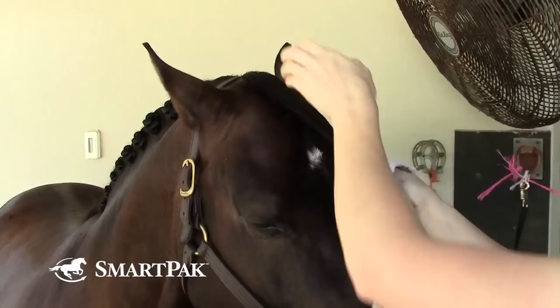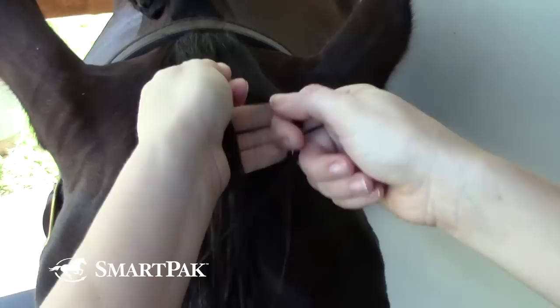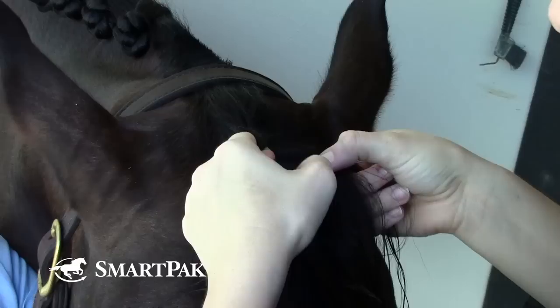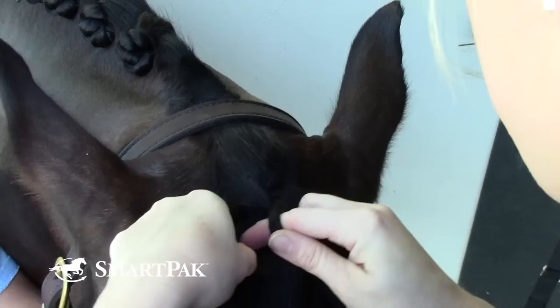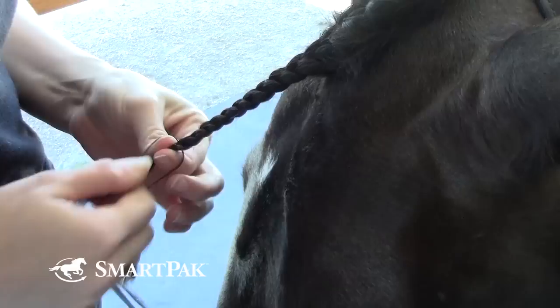I do prefer to braid forelocks wet, or with wet product if you prefer to use product. I start like you're starting a French braid — that's what I always think about. You're just trying to be as straight as possible; braiding down their forelock is the most important part. I always take very thin pieces instead of thick pieces and try to stay as even with as much as you grab every time you go down, because that will change your braid size as you're going down.